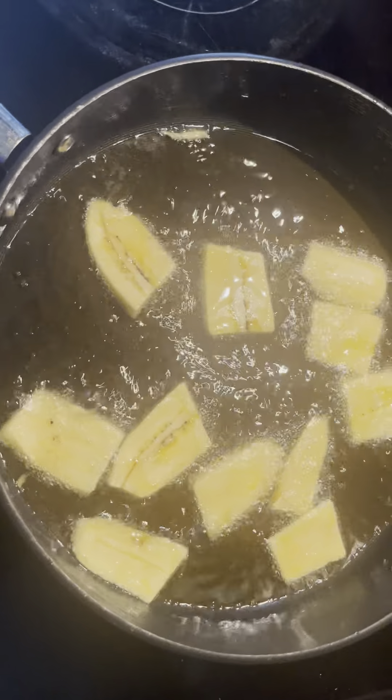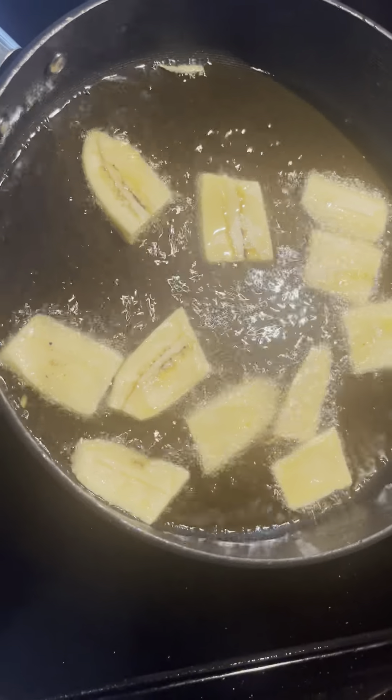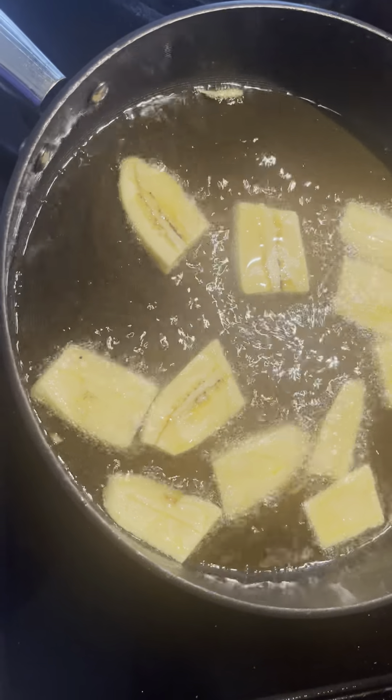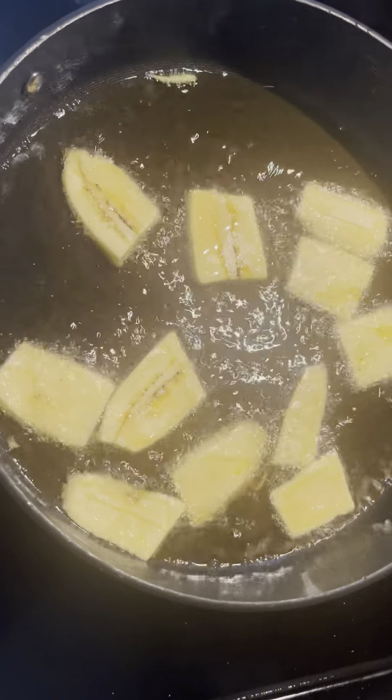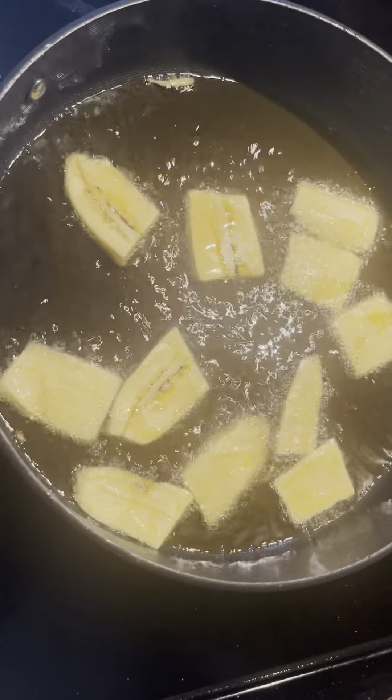So this is your fry plantain. For those of you who love plantain, this is sweet, guys — it's a sweet plantain. And this is what we eat, okay? Some people like it when it's green — they can fry it and put garlic and salt. This is sweet. You don't have to do any of that.